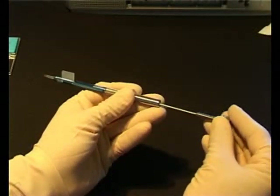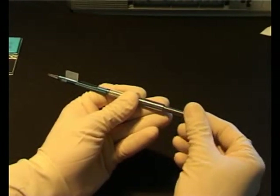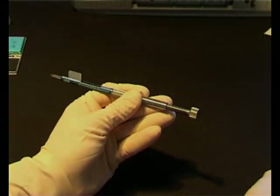The loading procedure is completed by pushing the rod and engaging the thread a quarter turn clockwise. Verify that the leading and trailing haptics are visible and not damaged. We are now ready to implant the sensor IOL.